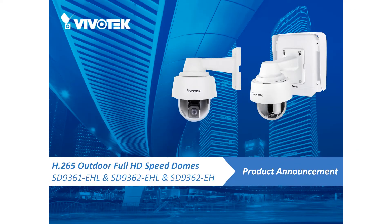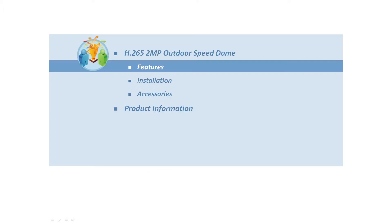Hi, Internet. Thank you for joining us today. We would like to introduce Vivotek's new H.265 outdoor full HD speed dome network cameras: the SD9361EHL, SD9362EHL, and the SD9362EH. In this presentation, we will take a look at the Speed Dome's product features, ease of installation, accessories, and related info. So let's get started with our first topic: key features.